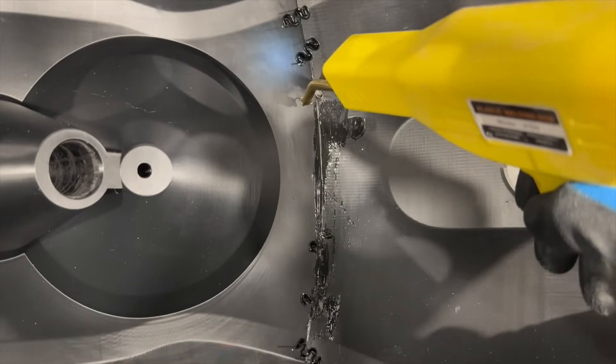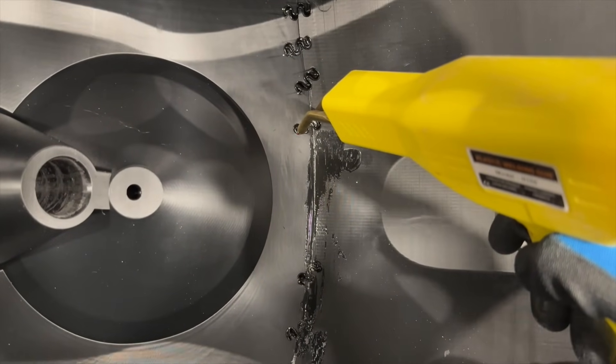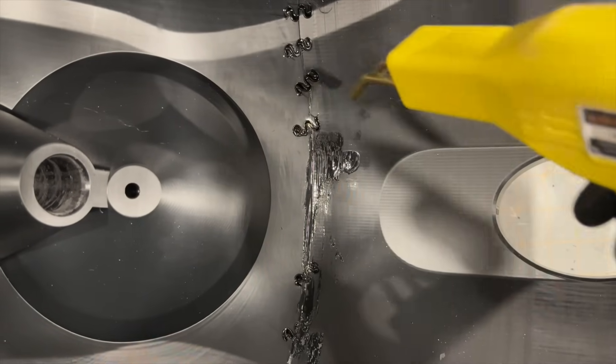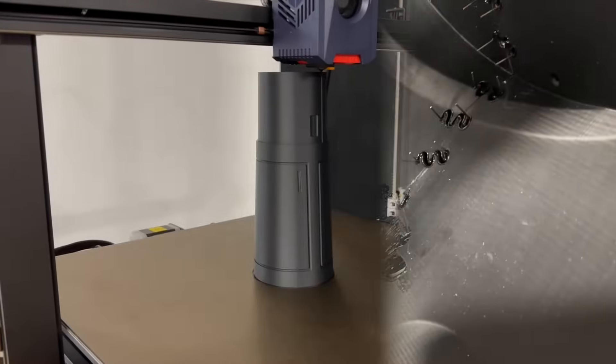The plastic welder is also super fun to use — you just pull the trigger to heat up the staple, press it into the plastic, let it sit for a minute to cool down, and then pull the plastic welder out. I only put these on the inside, so it's not even going to be more difficult to finish later.